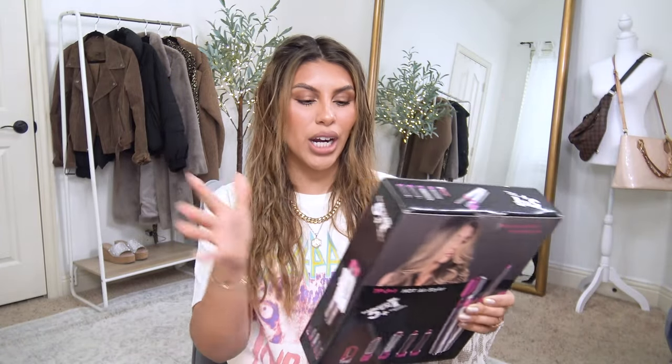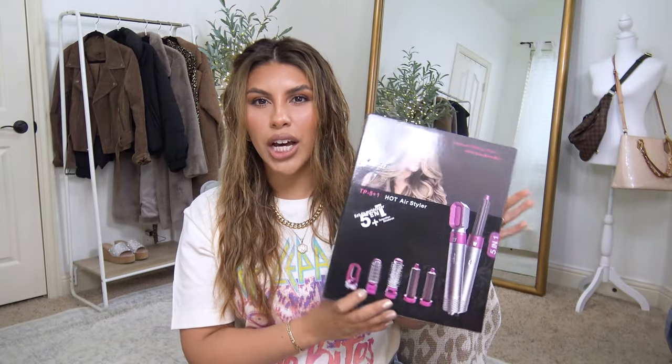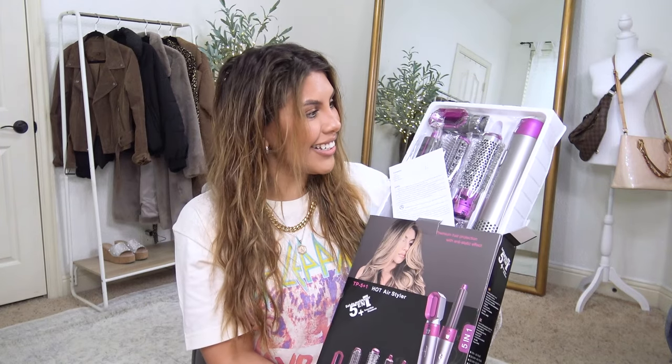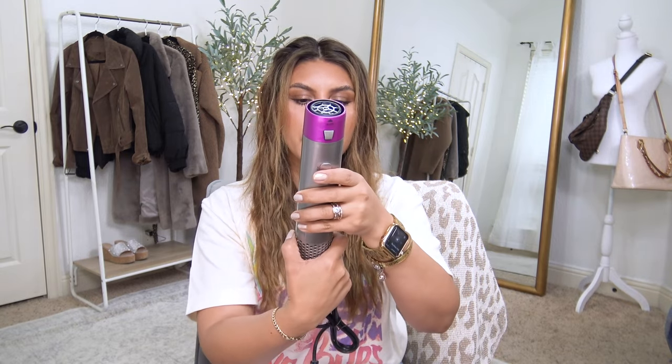Let's get started. Before I do anything with my hair, I got to open this up. It's actually in a box that's a lot more thin than I expected. There she is — we have the little motor with the plug, it has three levels and a push button.